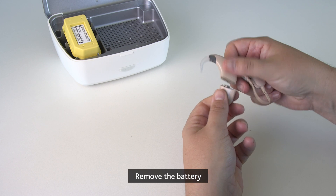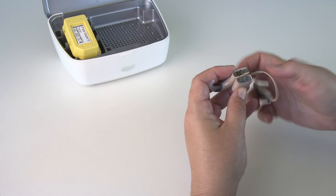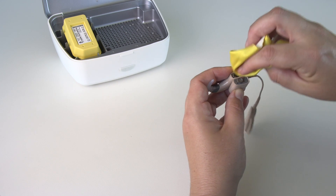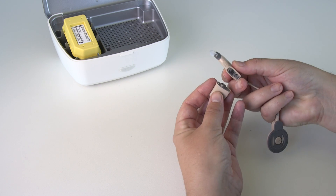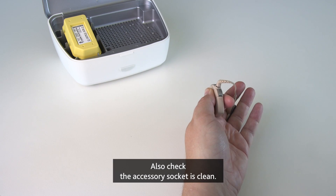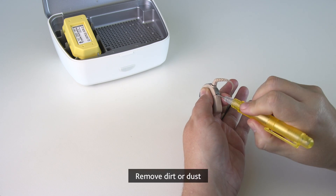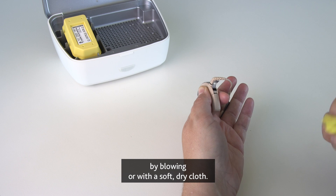Remove the battery and make sure all contacts are clean. Also check the accessory socket is clean. Remove dirt or dust by blowing or with a soft dry cloth.